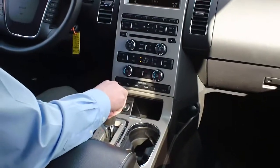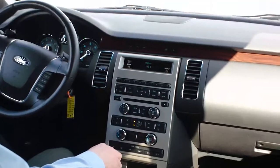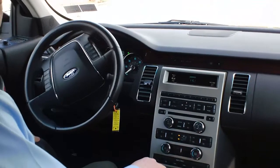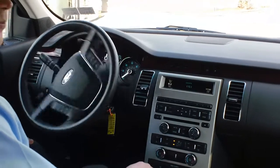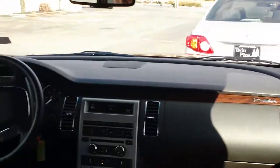Then you're going to want to put it in reverse. It will tell you to remove your hands from the wheel and it will take care of all the steering for you. You want to control the gas and the brake. And it will guide you right into your spot.